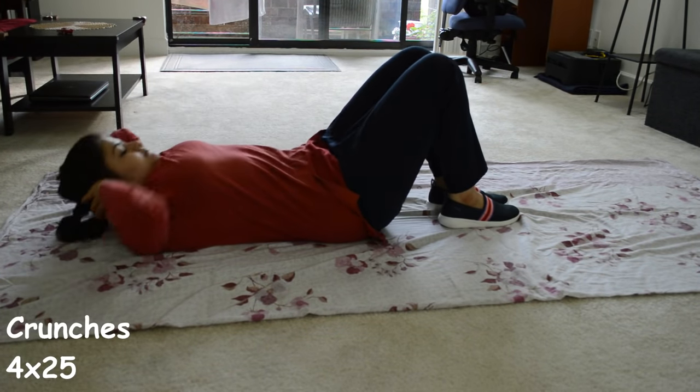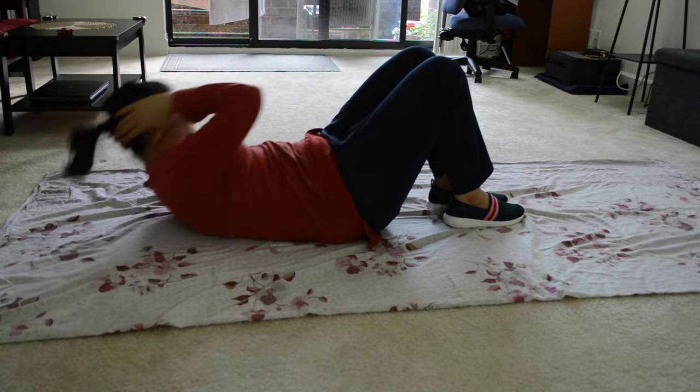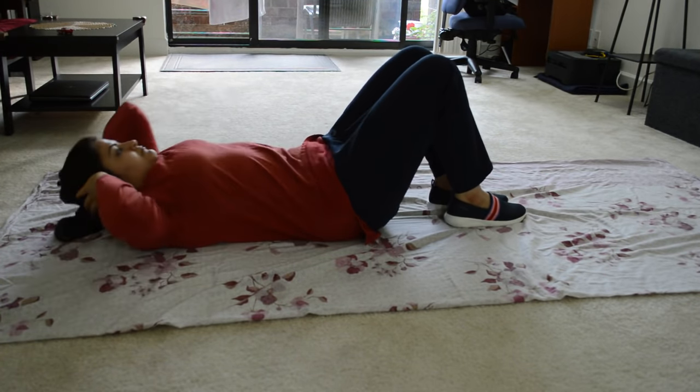Now let's do abs workout. I start with crunches — I do 100 crunches total, which is 25 reps in a set of 4.